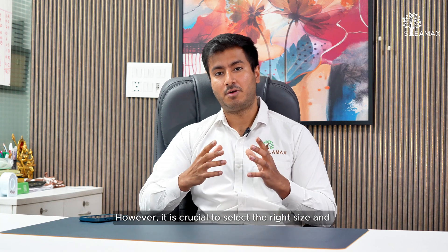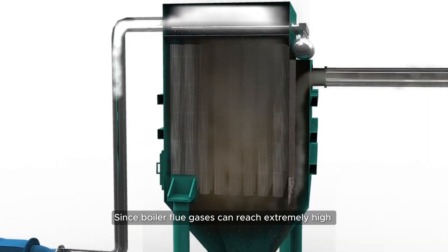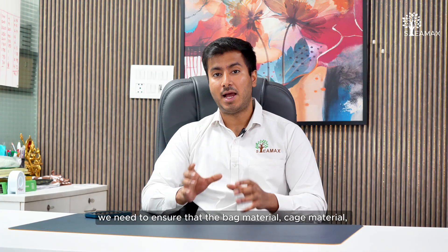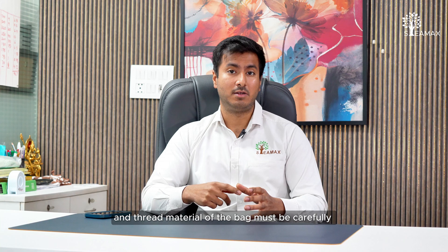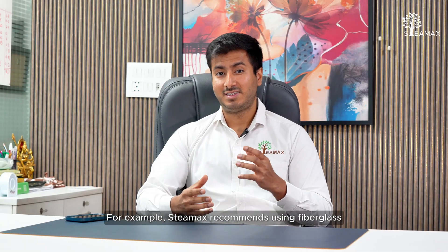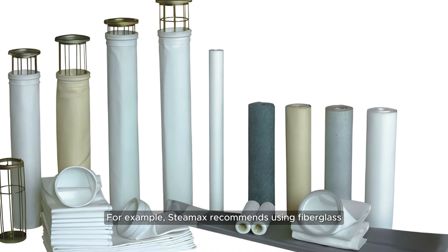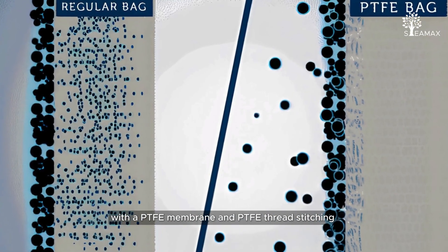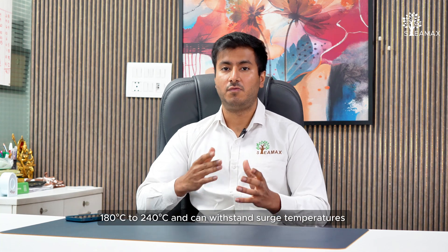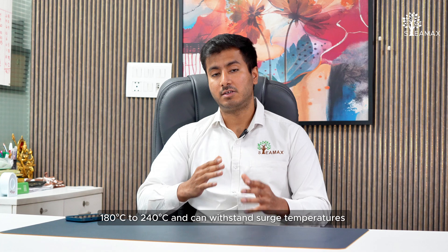It is important to ensure that the right size and material are selected for the bags. Since boiler flue gases can reach very high temperatures, the bag material, cage material, and thread material must be appropriately selected for long bag life. For example, Steamx recommends using fiberglass with a PTFE membrane and PTFE thread stitching for bags used in biomass fired boilers. These bags have an operating temperature between 180 to 240 degrees Celsius and can sustain a surge temperature of up to 270 degrees Celsius.